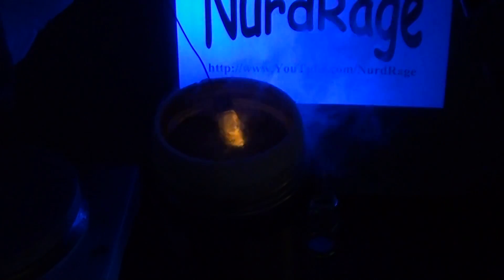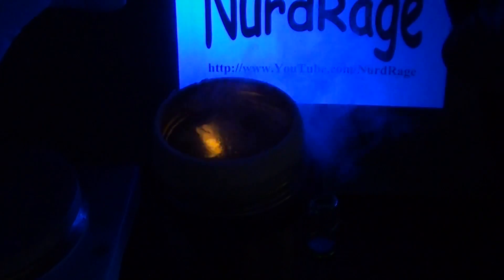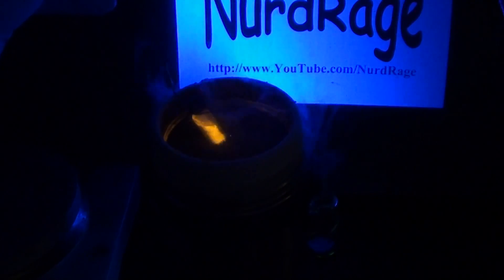Basically, fluorescence tends to work better when you reduce the thermal vibrations of the molecules in your sample. At room temperature, for some substances like this one, the vibrations are so great that they completely destroy fluorescence. Cooling the substance restores it.